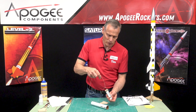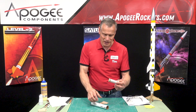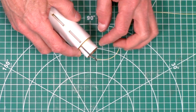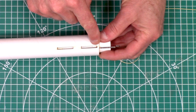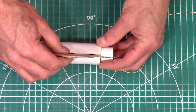First, take that shock cord and pass it back through the inside, pulling it out the back just to get it out of the way. This is going to get glued in here. The back of the ring will be flush with the tube, and you want to look through those slots to make sure they are clear so your fins will go through nicely.